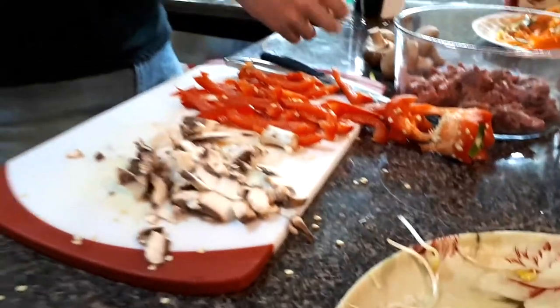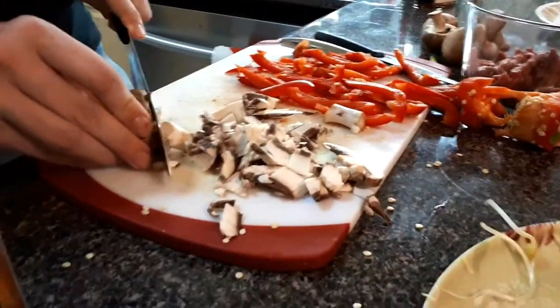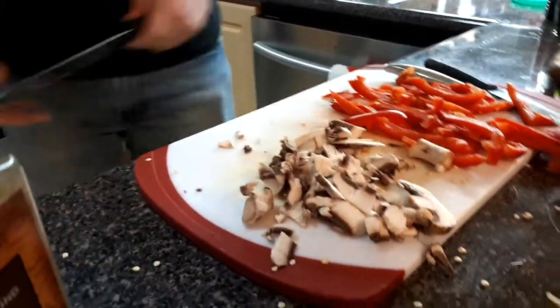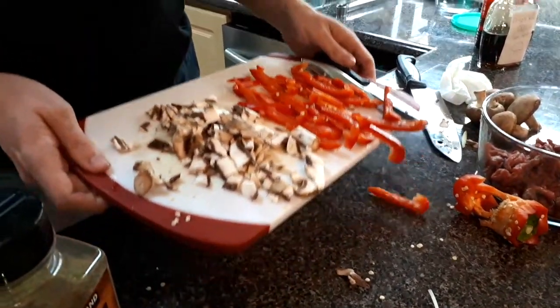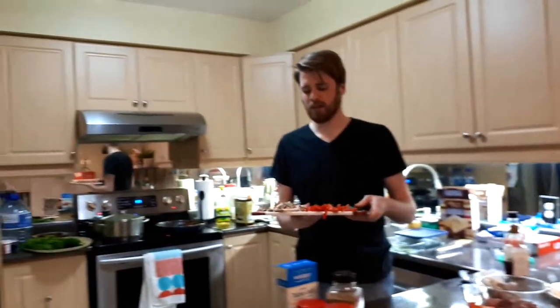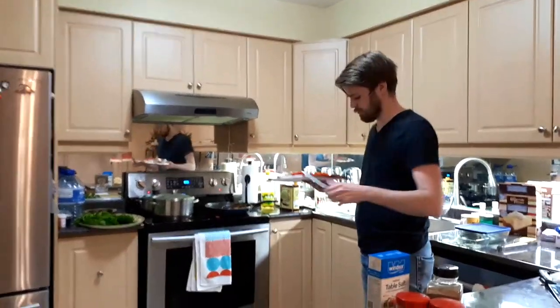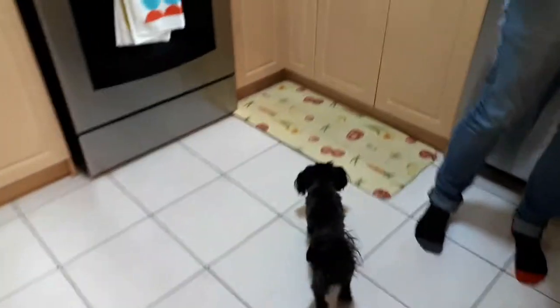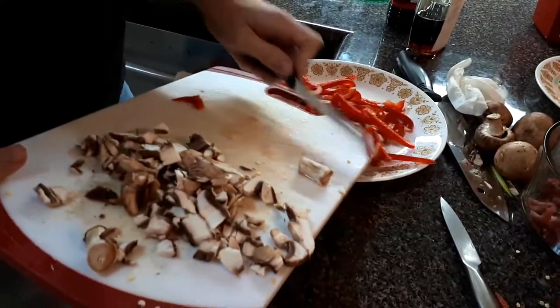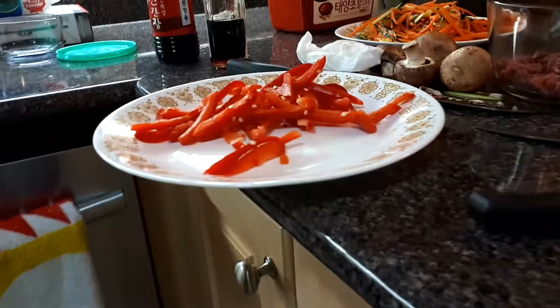Okay now you're gonna stir fry them. I think that's enough mushrooms — we're gonna do one more. As you can see, you've done an excellent job making a mess, and now we're apparently gonna stir fry it. Apparently she likes pepper. She loves pepper. Apparently dogs like peppers.